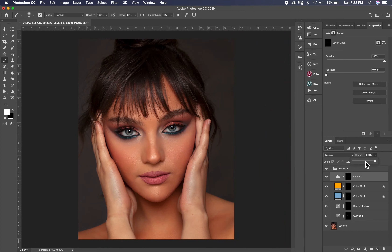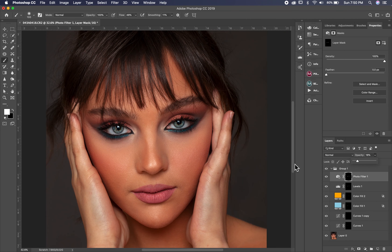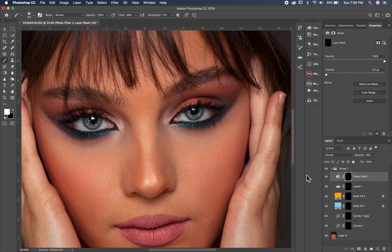I lower the opacity to about 30%, and that's it for coloring and contrast. For the last adjustment, I pick Photo Filter, I pick a blue color and paint it around the eyes. This is the before and after — I hope you like it. Please subscribe to my channel and hit the bell button so you don't miss any upcoming video.